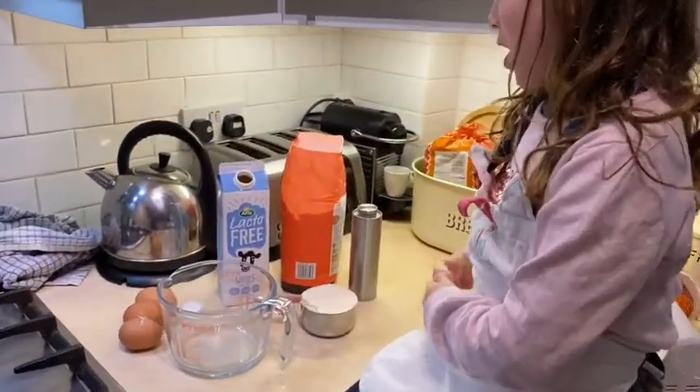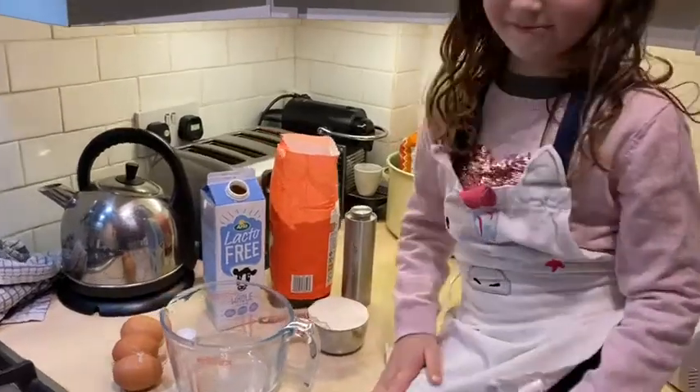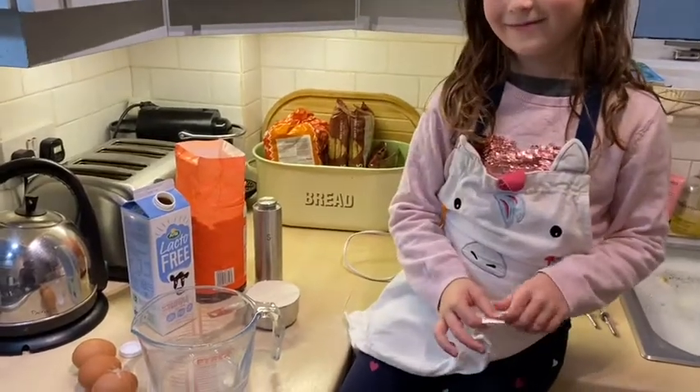We've got all of our ingredients out and Daisy's now going to tell you what we've got. A cup of flour, a cup of milk, three eggs, and a bit of salt. Perfect. And what are we going to do with them all? We're going to throw them in the jug and whisk them all up. Do you want to put the flour in?